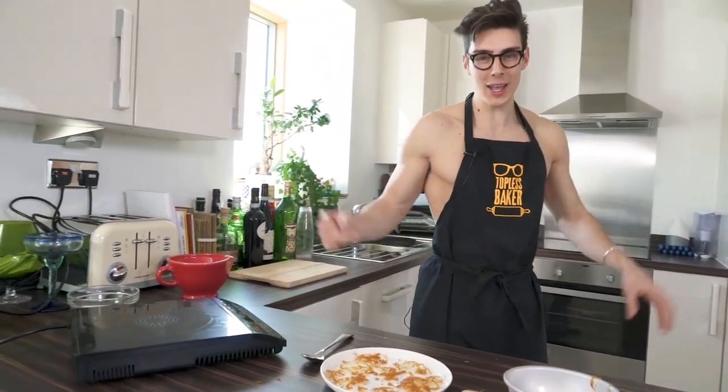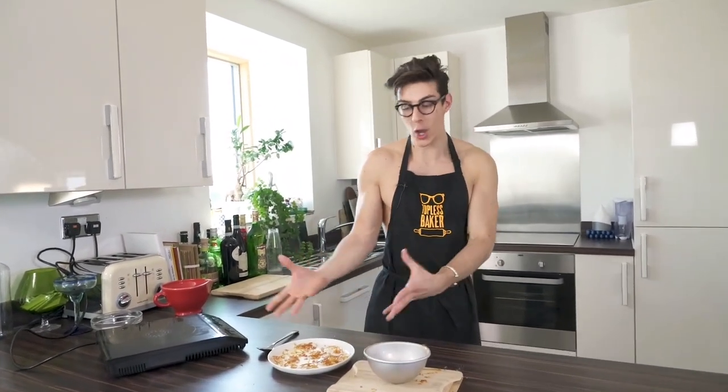That was the hack, guys! All it takes is a little bit of sugar and a pan with some vegetable oil in it. I hope you enjoyed it — show it off to your friends and family. A very impressive hack — I'll see you next week, bye!